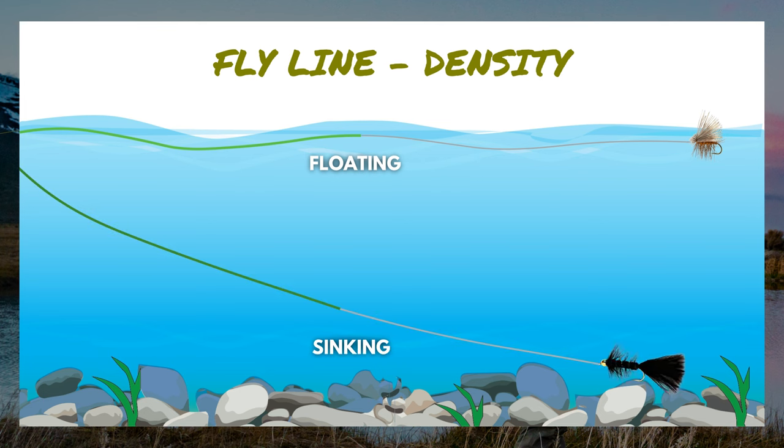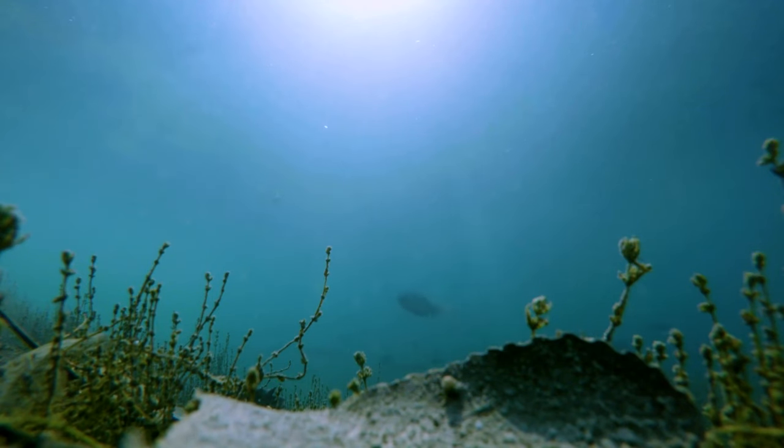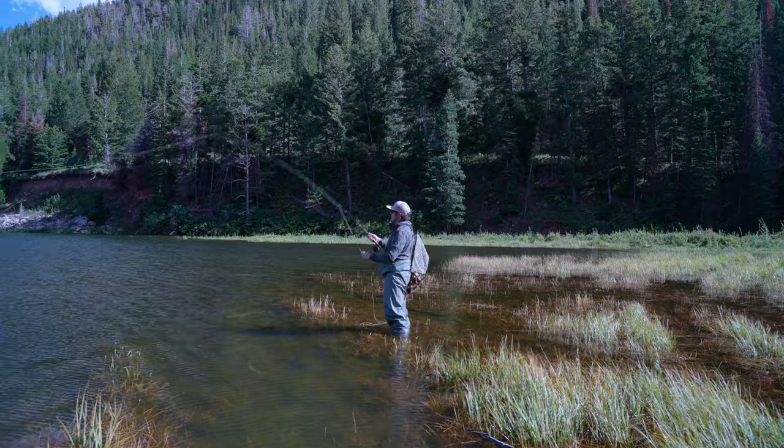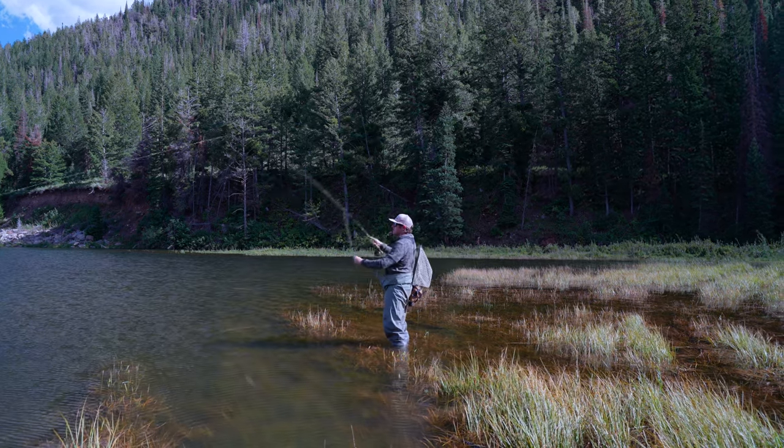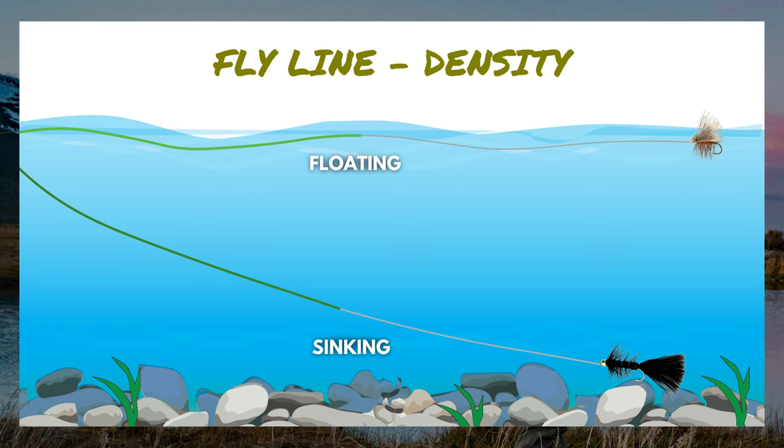Sinking fly line, as the name suggests, sinks completely. You use this for still water — deep lakes where you want to get down 20 to 30 feet deep. You can fish lakes and ponds with floating fly line, you might just have to extend your leader a bit. It's when you're getting into that 15, 20, 30 feet deep where sinking fly line comes in. Then there are intermediate fly lines, like a sink tip line where part of the line is floating and then the last tip section sinks, helping get streamers and nymphs down to a depth not possible with a pure floating fly line.